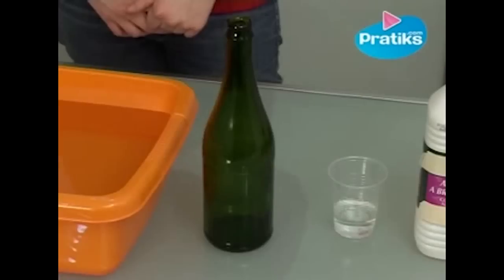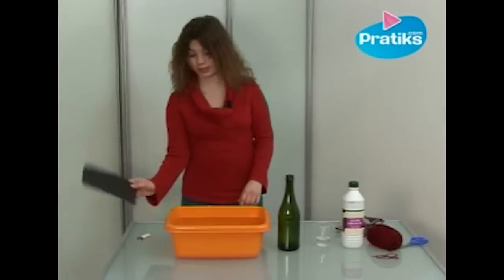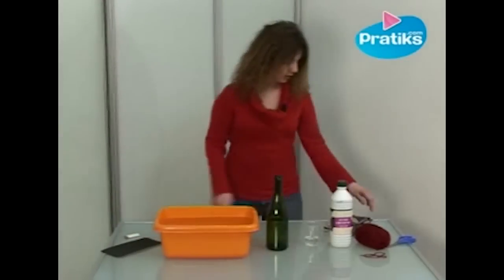We also need a glass bottle, a basin filled with cold water, emery paper, a lighter and a pair of gloves.